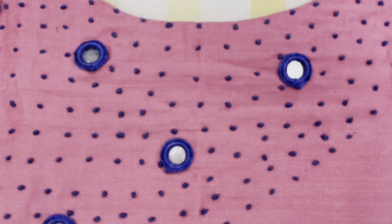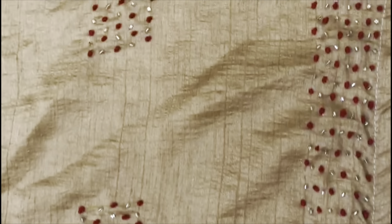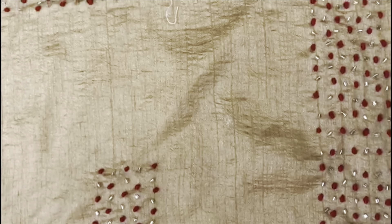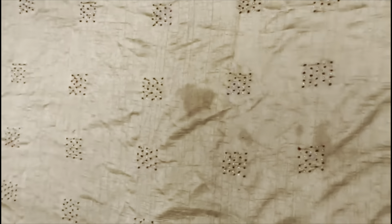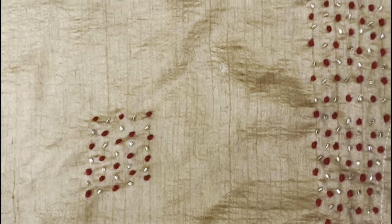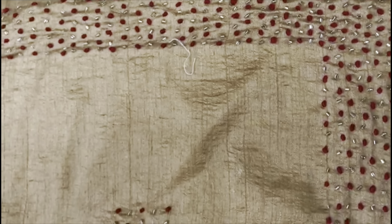This is another design — the same design which I have done on a Churidar, with a mirror work design. This is another one which I have done on a Sari. This is the pallu portion and this is the border portion. In the pallu, I have given the same design in squares inside the pallu, and the border is completely done with French knot design. So this is the pallu and border portion of a Sari.